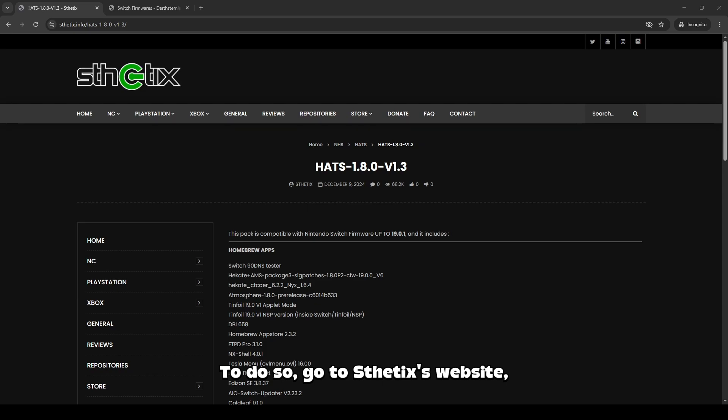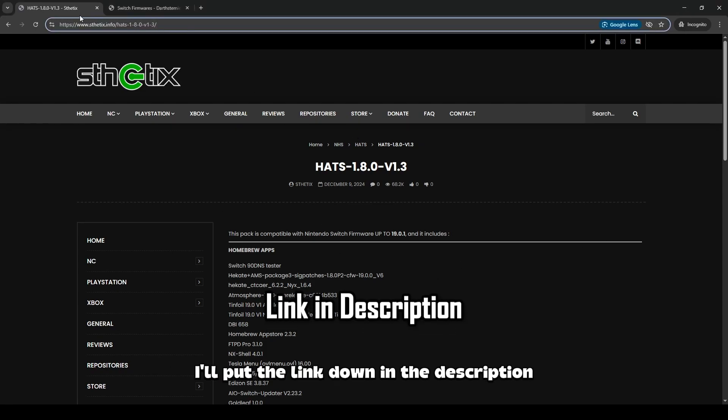To do so, go to Aesthetics' website and find the releases page for the Hats Pack. I'll put the link down in the description.